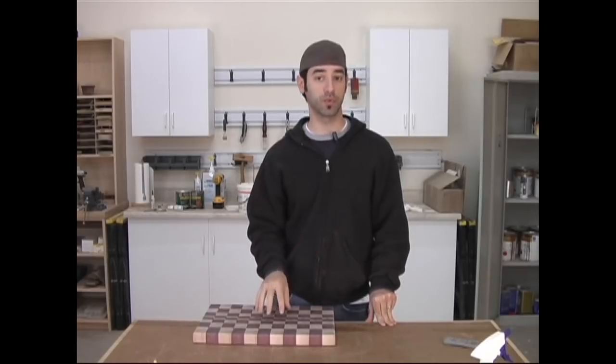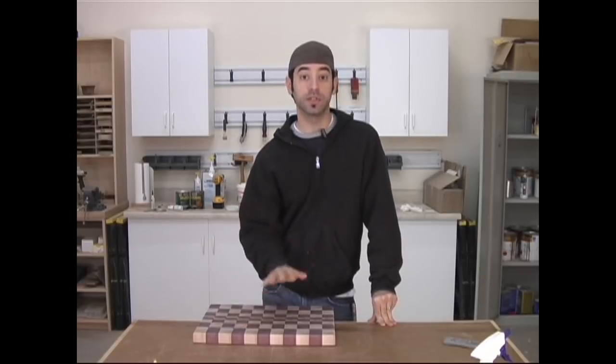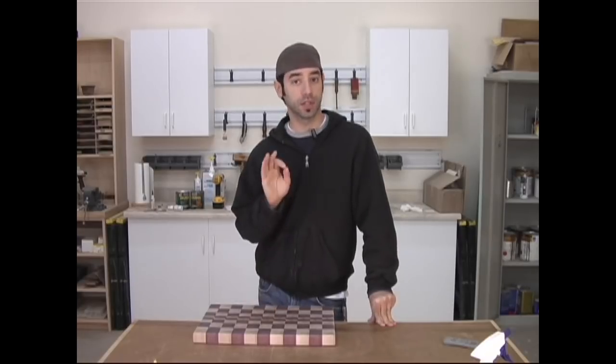The next step is to give the board a final sanding to either 180 or 220 grit. Now keep in mind, since the entire surface is end grain, the sanding is going to take a little bit longer than usual, but just be patient. If you see any little white scratches on the surface, you need to sand just a little bit more.